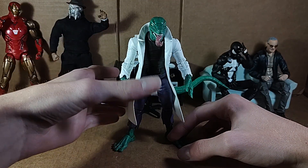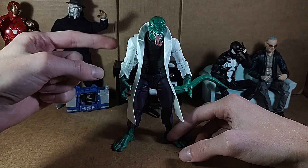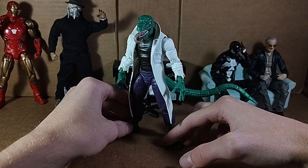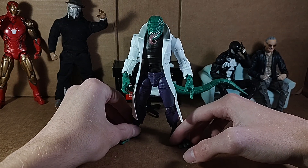He's perfect. He's a perfect Lizard, especially with this head sculpt, which we'll get into when I look at details. Damn, this guy's great. I love the pinless, I love the articulation, I love the tail. I just love everything about this guy. He really, really rocks.